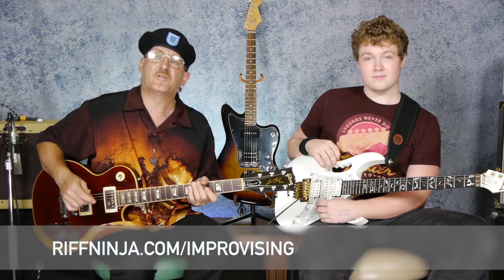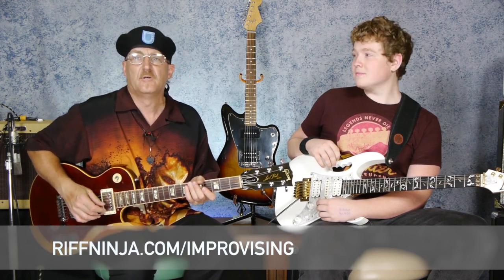In the next lesson, I'll show you how to use the scale and add a couple of riffs to it. So if you want to find out more about my course, that's RiffNinja.com slash improvising. See you in the next lesson.